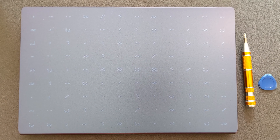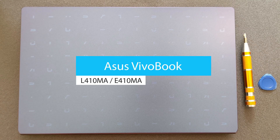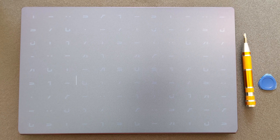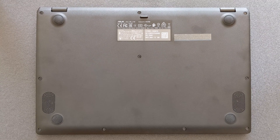Hello guys and welcome back to my channel. Today we're gonna find out: can you upgrade your ASUS VivoBook L410M RAM or solid state drive? You're also gonna see what's going on inside the laptop — how the battery looks, how the Wi-Fi card looks, and how the motherboard looks.